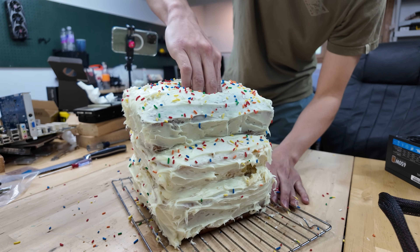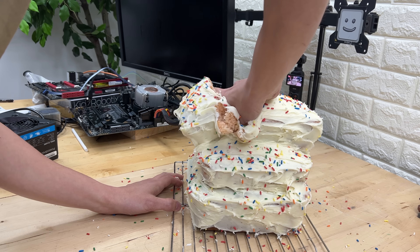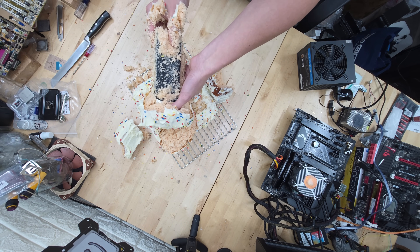Well, there's only one way to find out, so let's walk through exactly what we discovered together by dissecting a freshly baked computer cake layer by layer. Starting from the top, we immediately extract what appears to be an RX 550 graphics card.